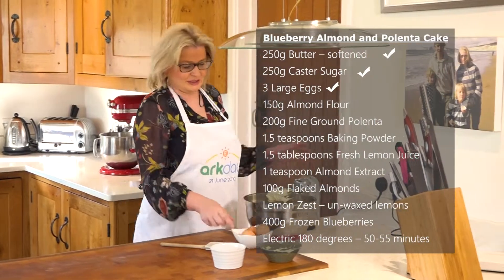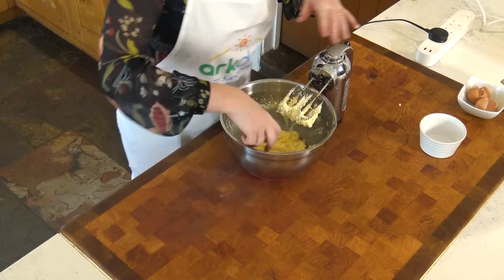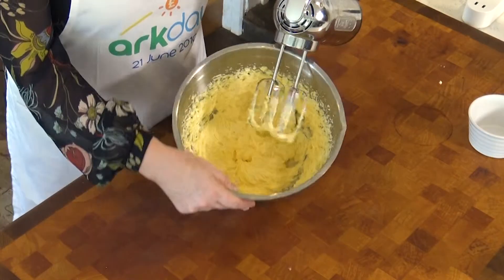We're going to add the eggs one at a time. That's important because we don't want the mixture to split. We want to keep as much air in as we can. We want that really lovely, light and fluffy, almost mousse-like texture when you've put the eggs in.